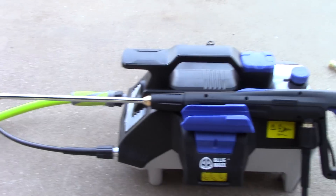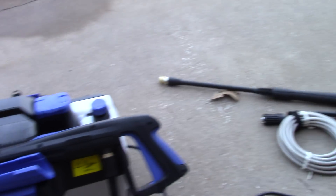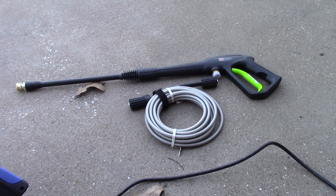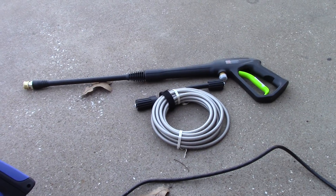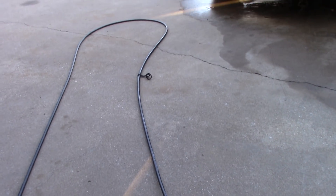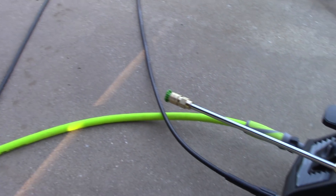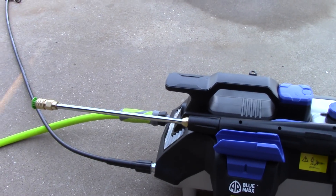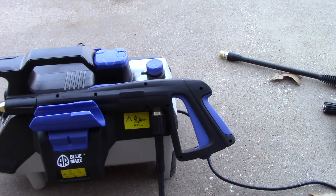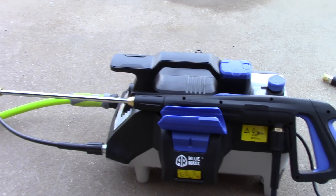Now the standard gun and wand — it's better than the Greenworks one. The hose is even better. Those hoses love to just kink up and they're hard to straighten out. But this has got like a rubberized hose. It's much more flexible. It stays straight once you get it out. The accessories are just standard — I'm not going to beat up AR Blue for that — but it is better accessories than the entry-level Greenworks and Ryobi.